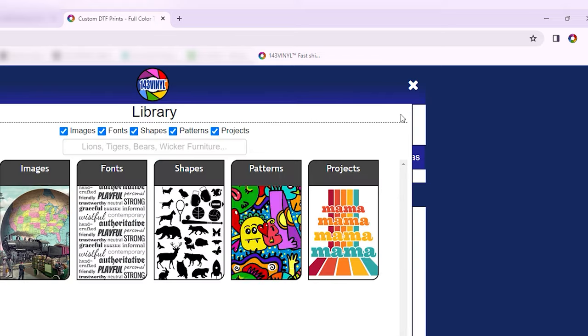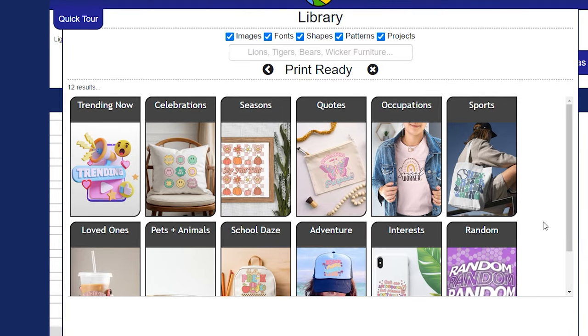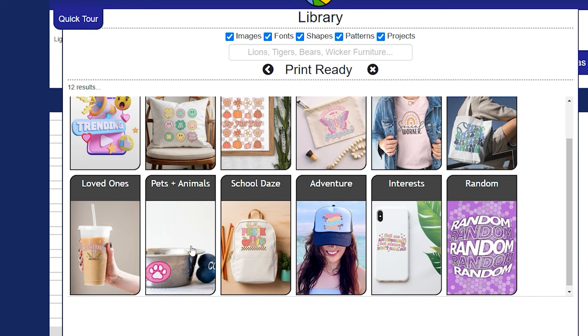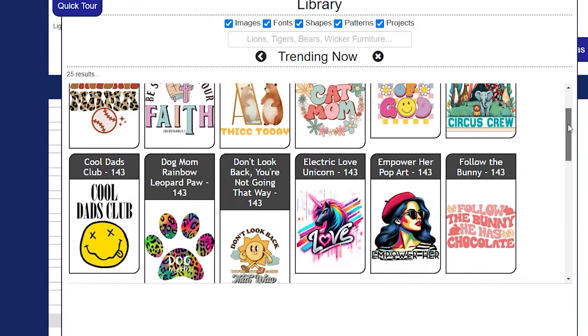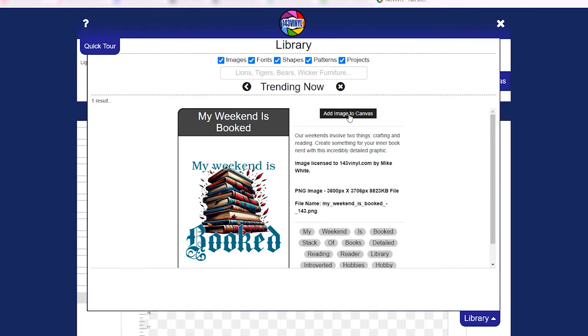Let's go ahead and add in some of our ready-to-print designs. Up here you are going to see the library drop-down and we are going to go to Print Ready. You will see several different options — whether something is very trendy right now, whether you are looking for specific pets or animals, all different kinds of goodies. Let's see what is in the trending now section. Lots of really cute designs. I think I want to do this really cool 'My Weekend is Booked' — I'm a big book fan, so let's add that in there.